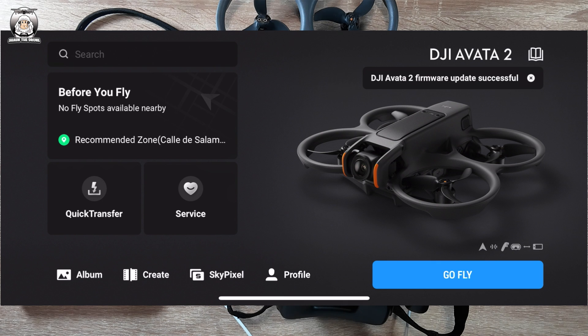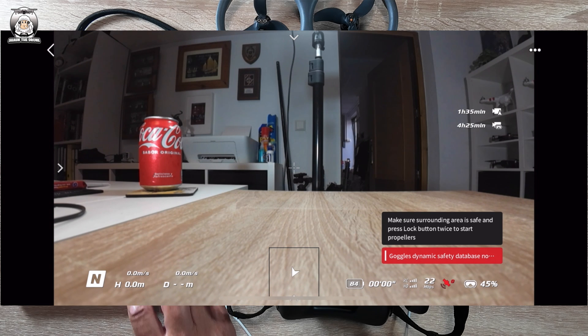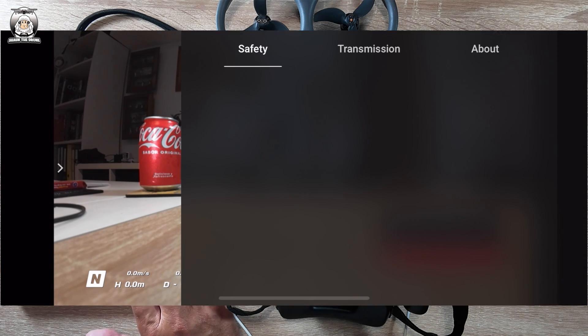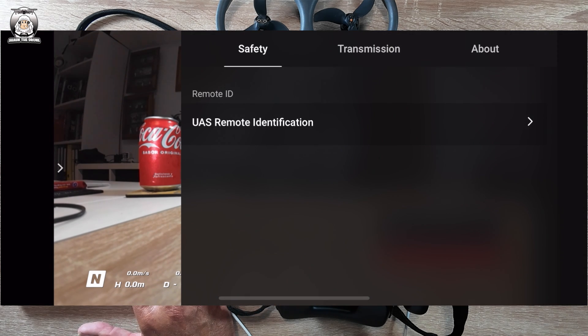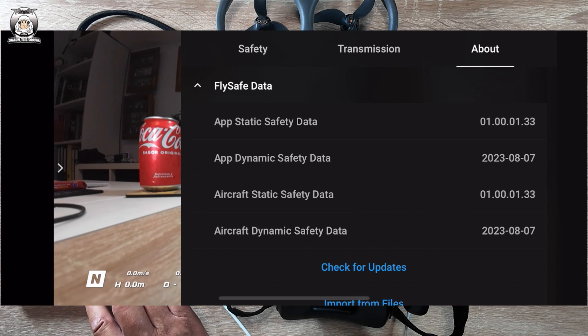It's successful — this is how it looks. Everything's good there — goggles, database, okay. Let's check the fly safe data and just check for updates on that. We're all up to date on that.